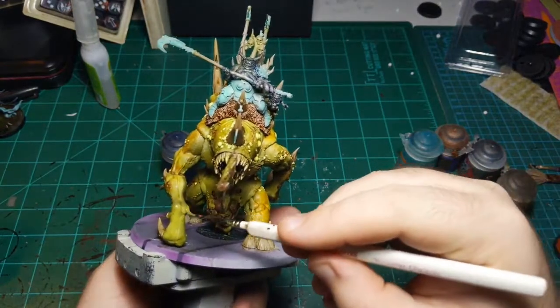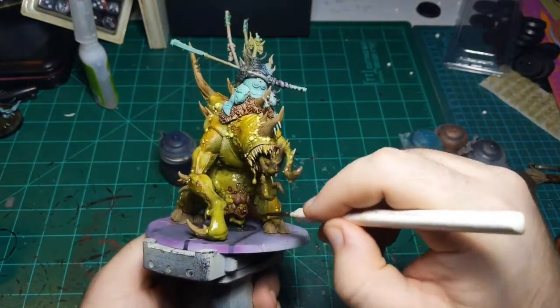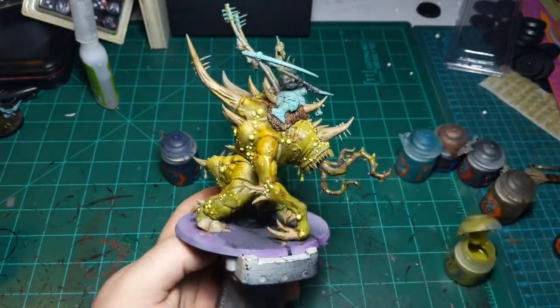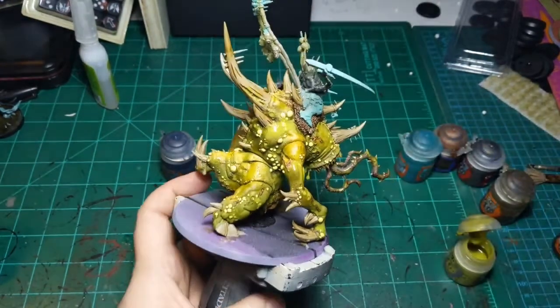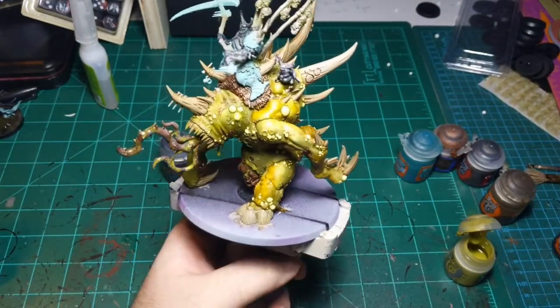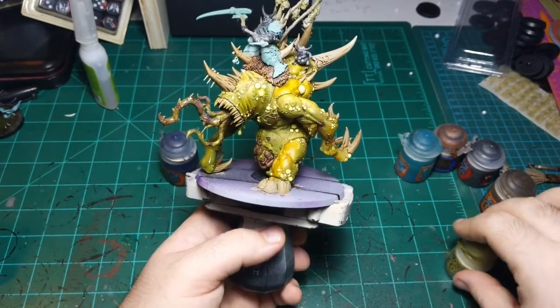When you do this you're just trying to find places where there isn't enough and just kind of throw it on there. He's got a good amount of pus on him - don't want to go crazy overboard with it, just a little bit overboard.